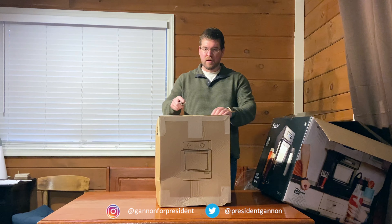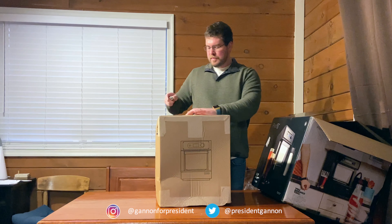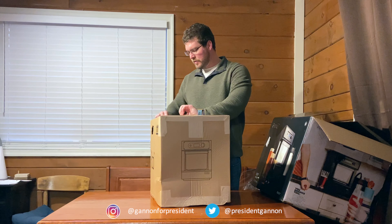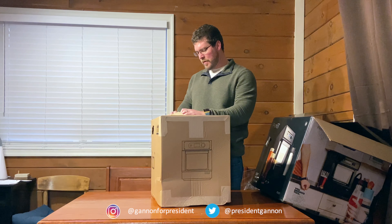I ordered the blemished one, which could have a ding in it or something like that, but it wouldn't affect the functionality, which I didn't really care about. It was a lot cheaper — it's $250 for the whole thing. That kind of got me on it.